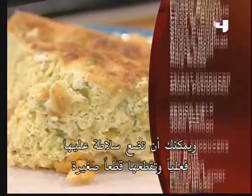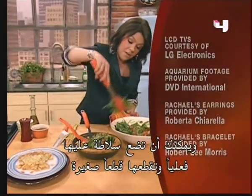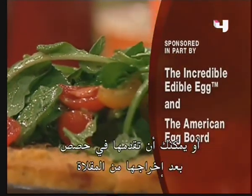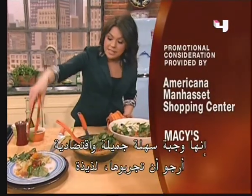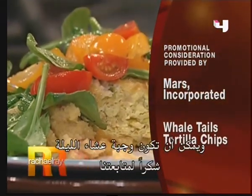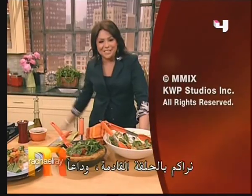You can serve it with the salad up on top, cut wedges at the table, or wedge it out per portion and send it to the table with the pretty salad just spilling down over the top. It really is such an easy, elegant, and super affordable meal. I hope you really try that one — it's delicious, and it could be what's for dinner tonight. Thanks for hanging out with us, guys. We'll see you when we see you. Bye-bye.